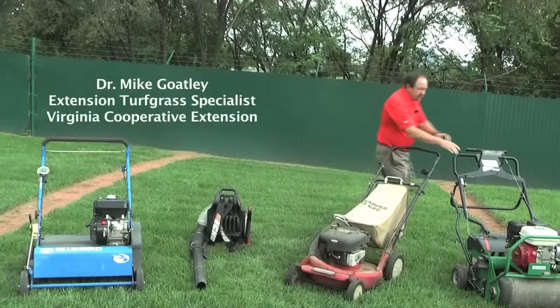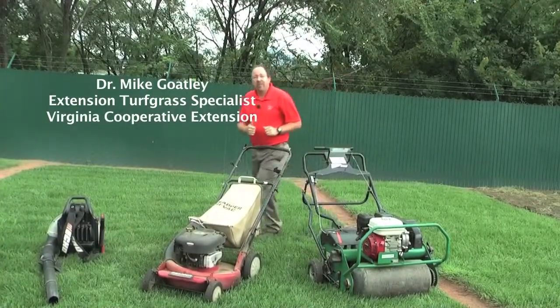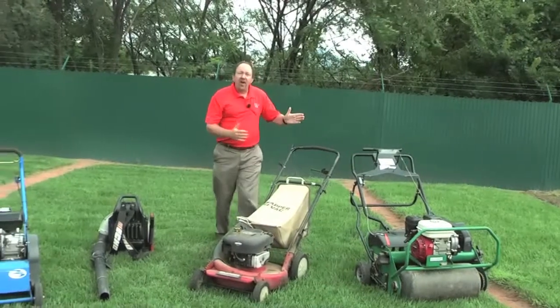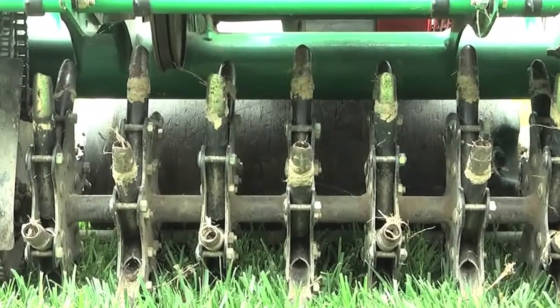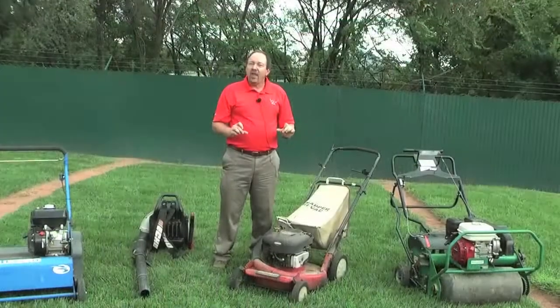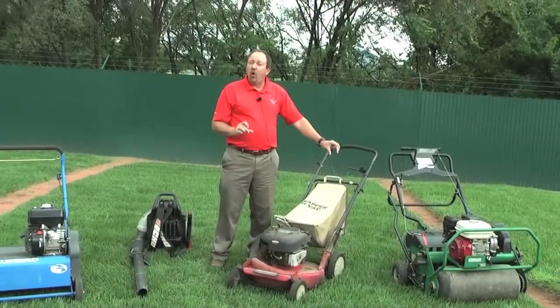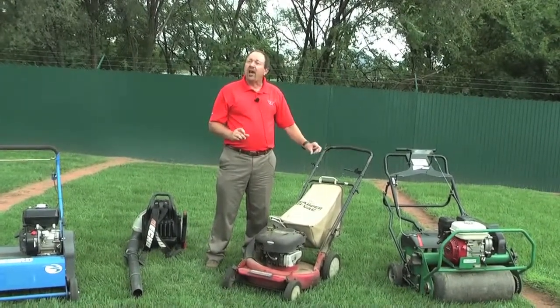Another tool that you can use is this — this is a core aerator. This is a plugger, and with this device what we would do is run it across the lawn when the grass is actively growing. In the fall, when you go out and plug your lawn, that would be a great strategy to use to open it up, to relieve compaction, as well as to incorporate fertilizer and lime.